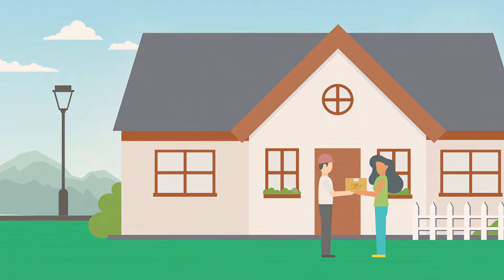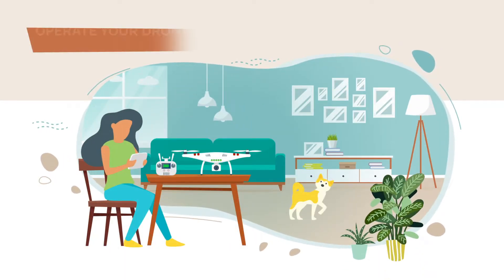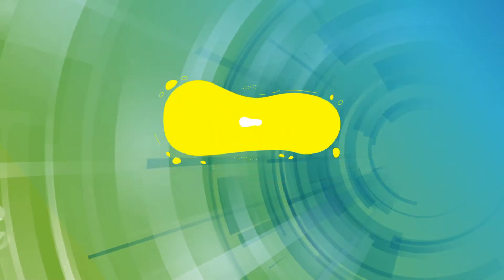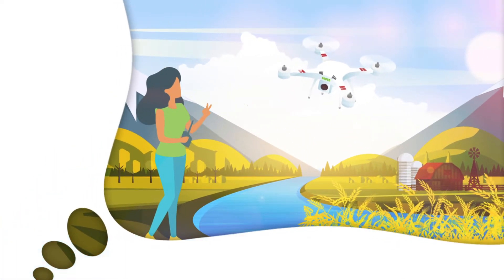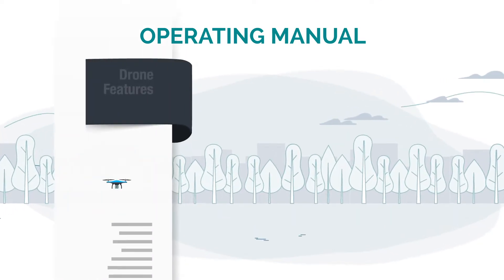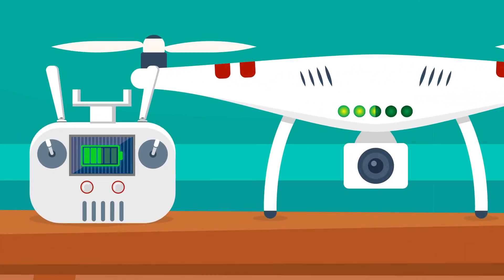New drone — nice! But before you fly your cool new drone for the first time, make sure you are well prepared to operate your drone safely and legally. Take the time to read your drone's operating manual, which will explain your drone's features, how to fly, and how to care for your drone. Always fly with fully charged batteries in both your drone and the control system.